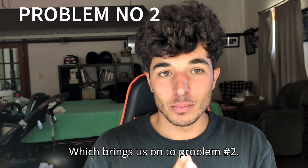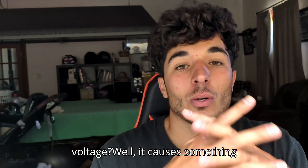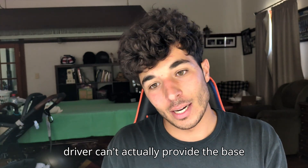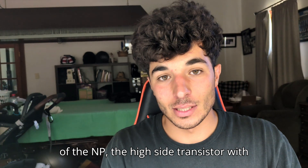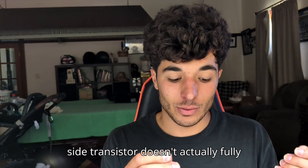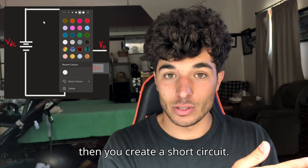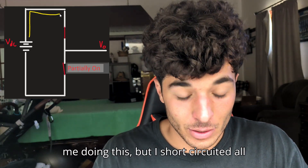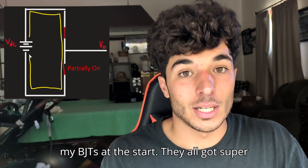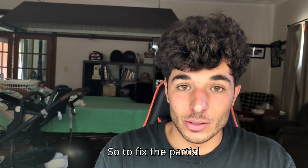Problem number two: what happens when you can't bring the voltage all the way to zero and can't supply voltage all the way up to the supply voltage? It causes something called shoot-through. Since the gate driver can't provide the high-side transistor's base with the full supply voltage to match the emitter, the high-side transistor doesn't fully turn off. You end up with both the low-side and high-side transistors on simultaneously, creating a short circuit. I short-circuited all my BJTs at the start — they got super hot and I burnt myself a couple of times.